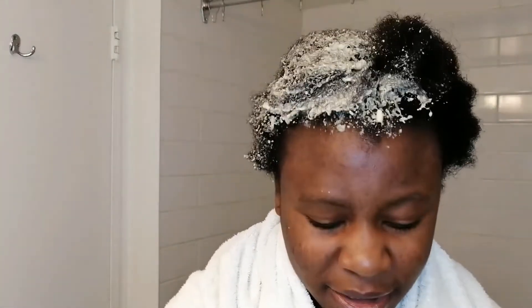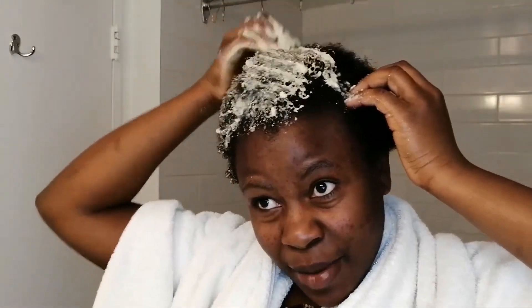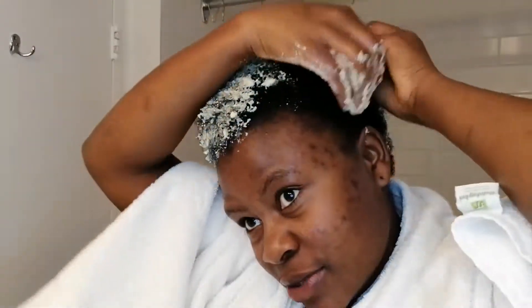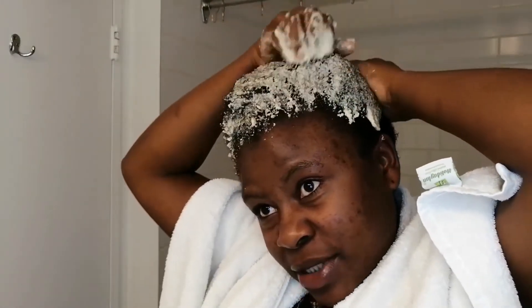I often do different treatments on my hair at least once a week just to make sure my hair is healthy. Because my hair is so full, I like it when my scalp is nice and healthy. The coconut oil and olive oil help do the magic for you.